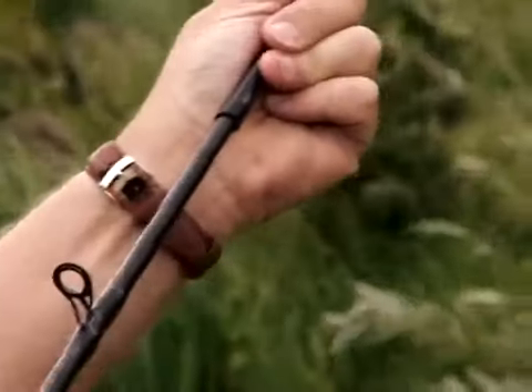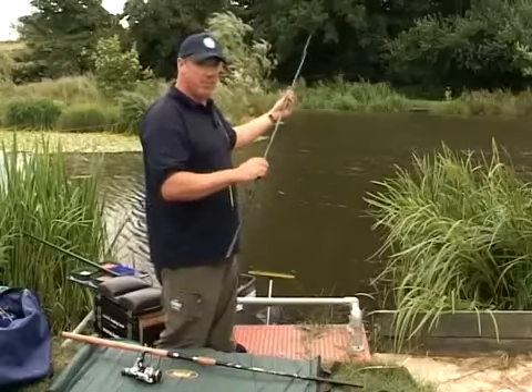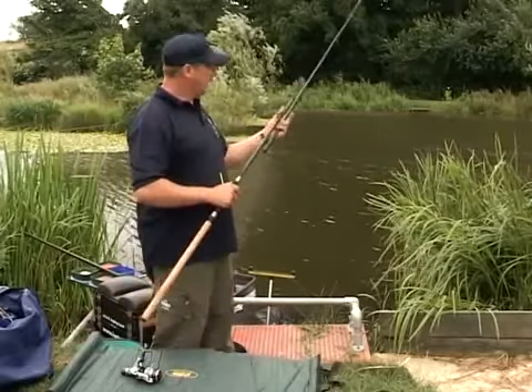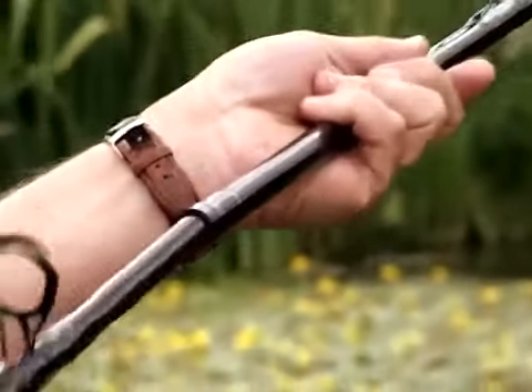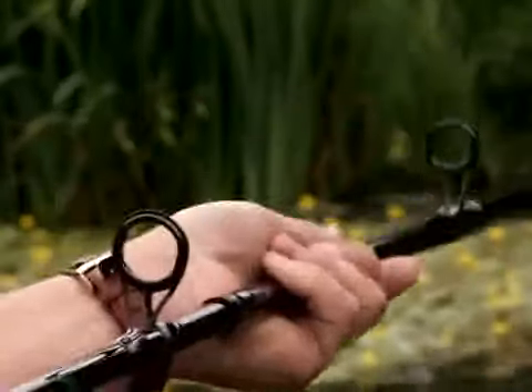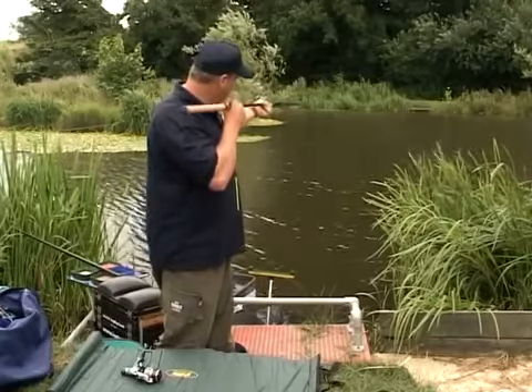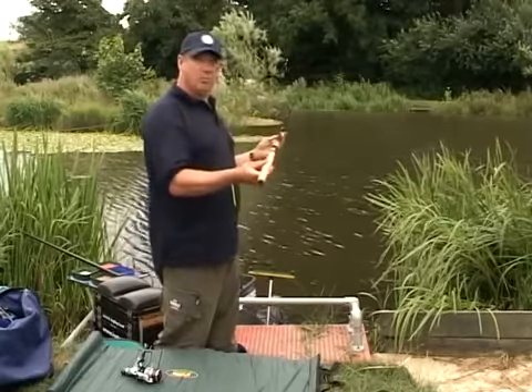Once that's in, just push firmly together but not too tight, because remember you've got to get it apart again. Now insert the second section — check for grit. That's perfectly clean so we'll put that in. Line the sections up and just push in firmly. Now that's the rod put together.